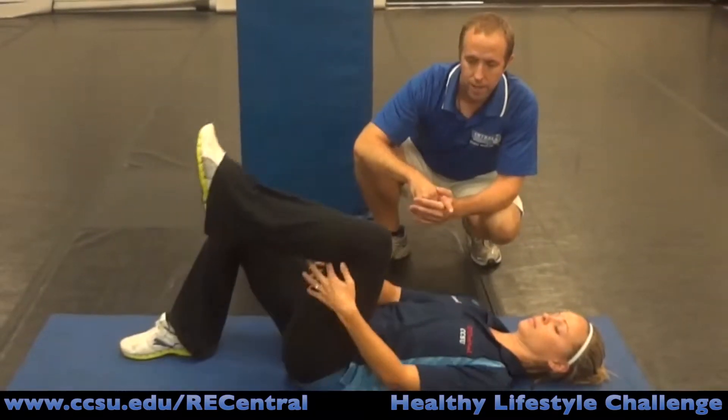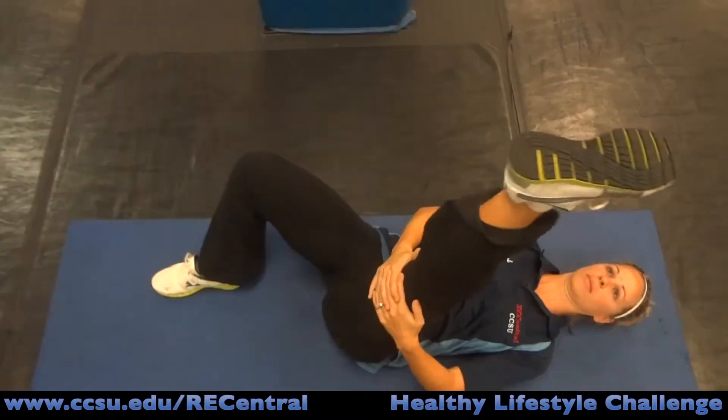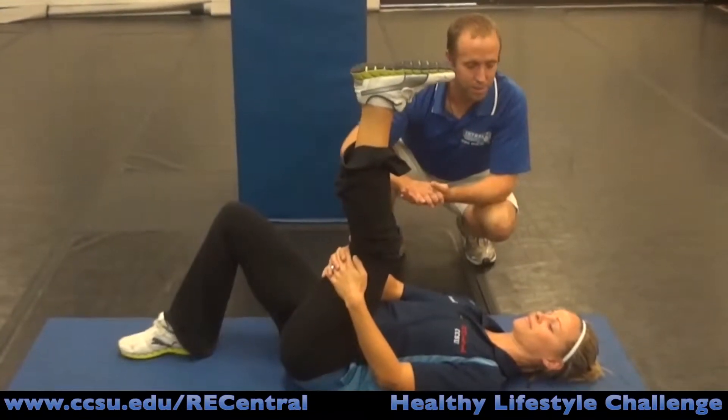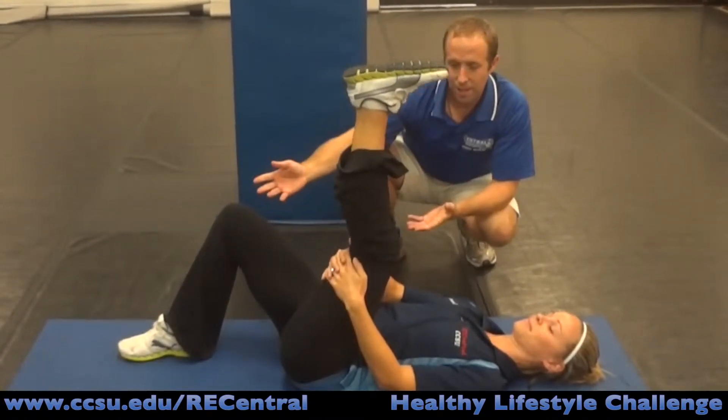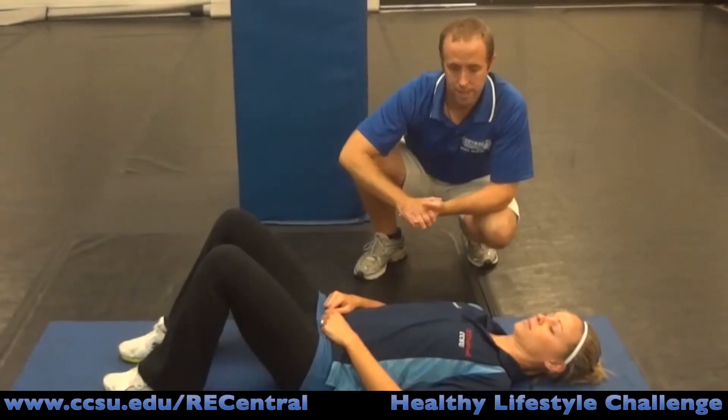We're going to do the 90-degree stretch on the opposite leg as well. All of these stretches we want to do bilaterally — stretch both sides — and again extend the knee until you get a comfortable stretch. Hold for 15 to 20 seconds. We're going to repeat these stretches three times: three times on the right and three times on the left.